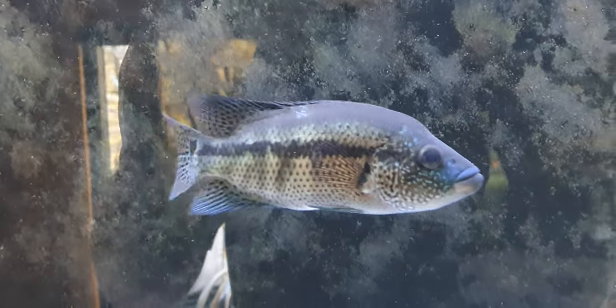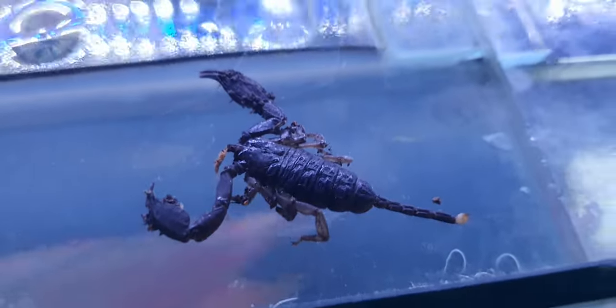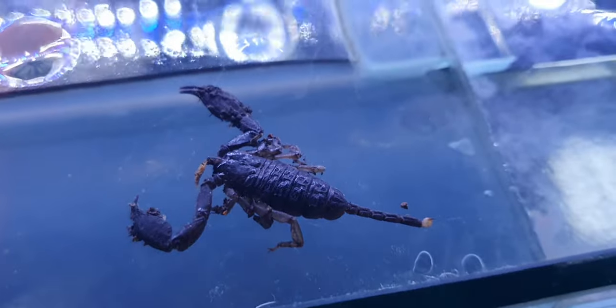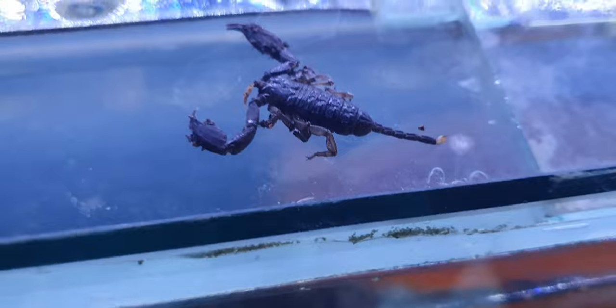Hi YouTube, I'm just going to do a quick video. I've got one of me dovis here and I've got a dead — this is dead — it's in our garden. It's a scorpion.